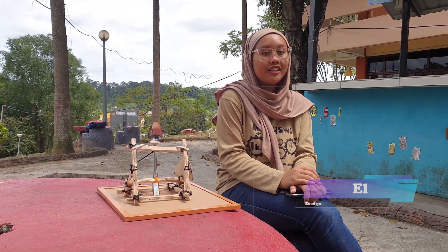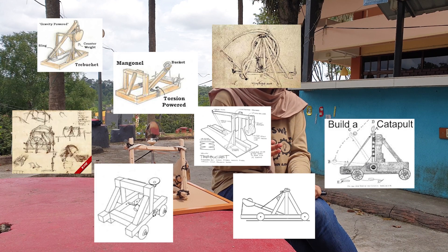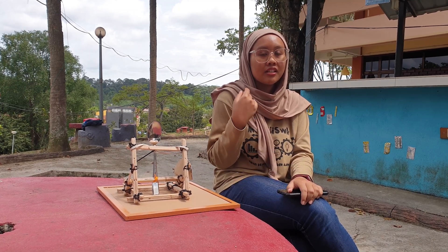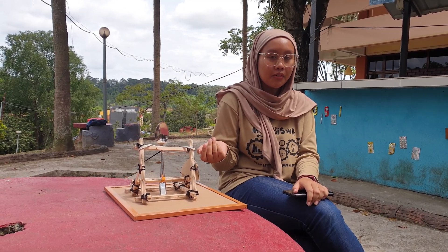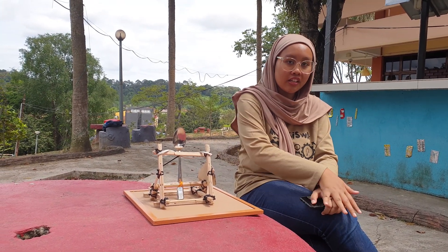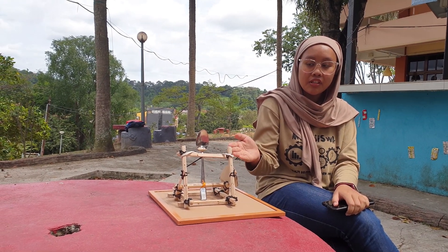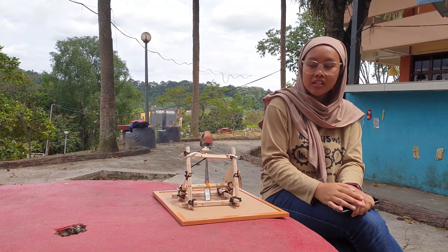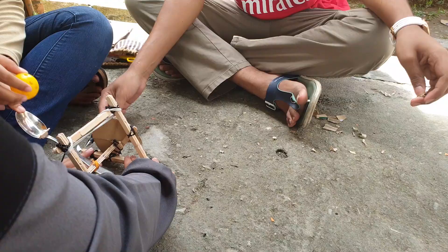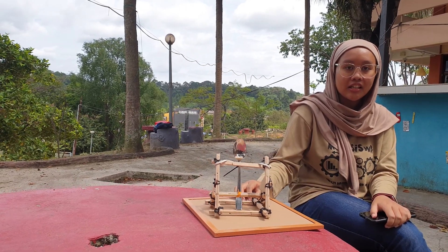So the early design process: first we brainstorm the ideas. How we brainstorm is we studied the background of the catapult, we see how it transformed from year to year, and then after that we make a prototype. The prototype involved changing the angle to different angles and the type of launcher, testing each one to find the best design.